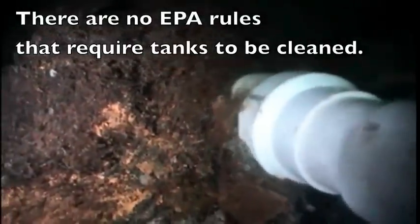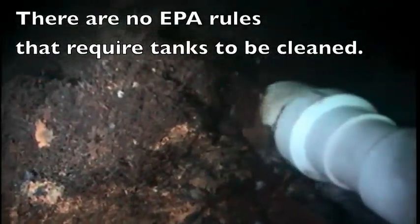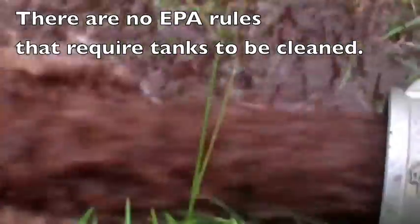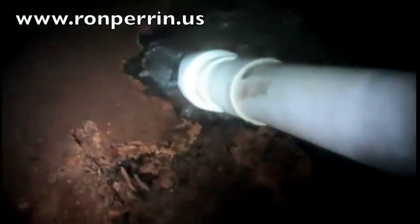At this time there are no EPA rules that require tanks to be cleaned. Many states don't even have rules requiring tanks to be inspected. We think all water storage tanks should be cleaned, as sediment that builds up from the bottom of virtually all water storage tanks can be a habitat for contaminants.